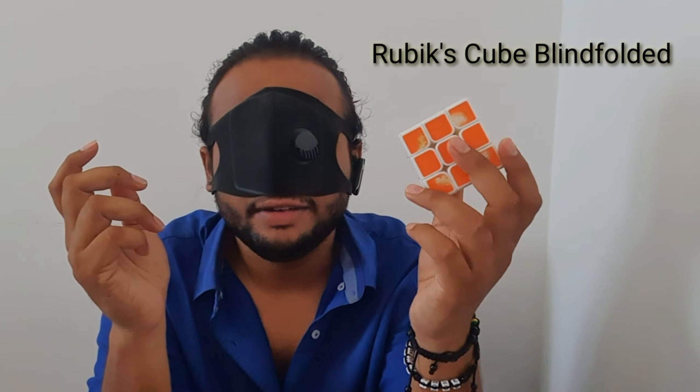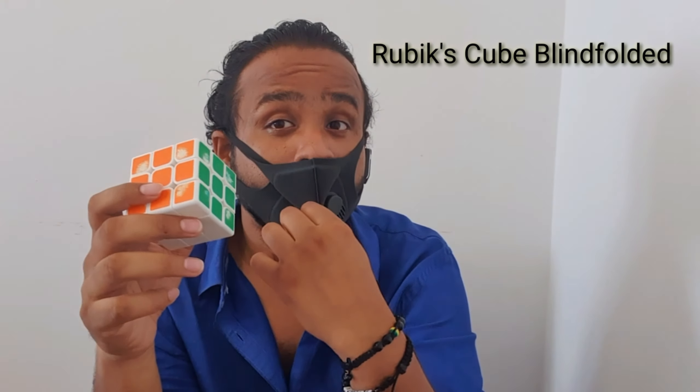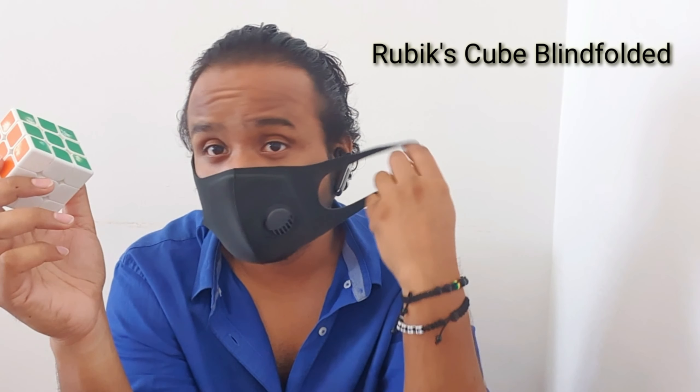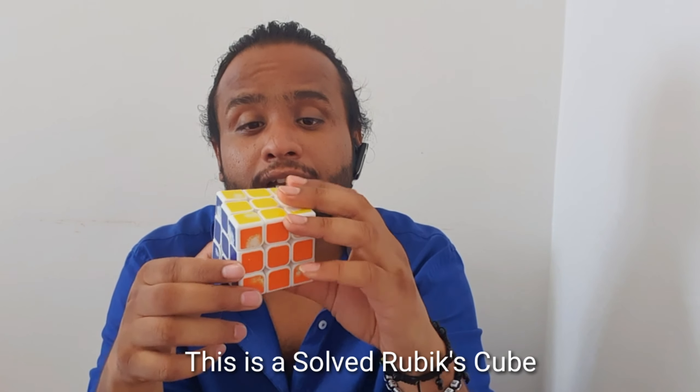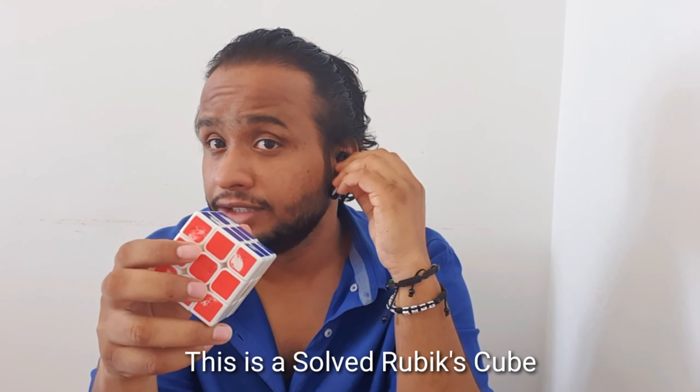Hi all, like my last video where I showed you how to solve a Rubik's cube blindfolded, I'll show you what I did and how I shuffled things. It's better that we just have a direct conversation. This is a solved Rubik's cube. I just took it and shuffled it, then after shuffling I started doing the tricks that you all saw. So it's a solved Rubik's cube and I shuffled it like this.